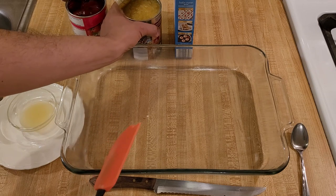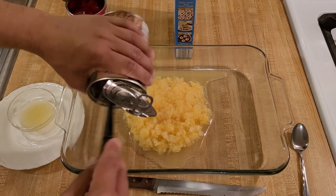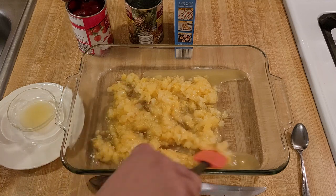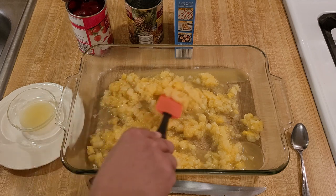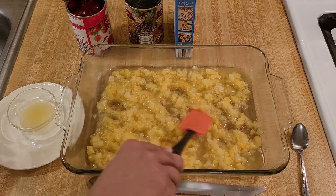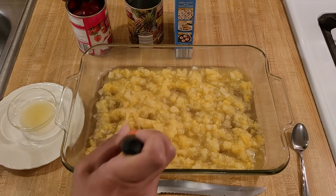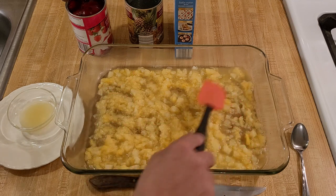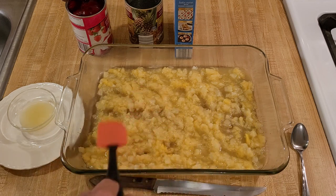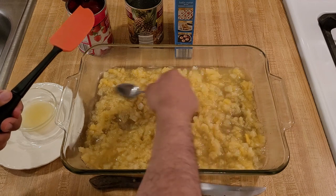The first step is literally just dumping the contents of the two cans into the 9x13 baking dish. I'm starting with the pineapple — I don't think order really matters, but I think it looks a little better with the red on top. Just spread it out with a spatula or large spoon. If you have pineapple tidbits or rings, you can use those too — just cut rings into smaller pieces so you have a little bit of pineapple in every bite.